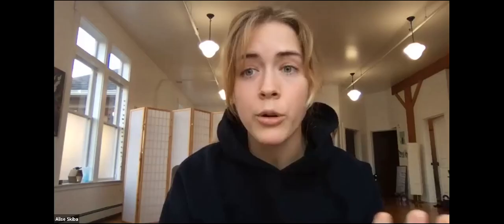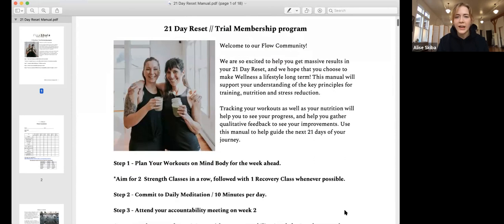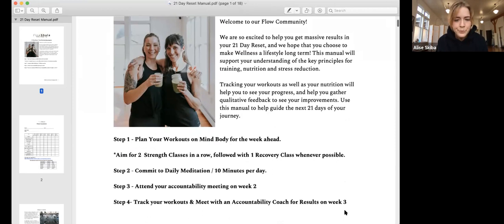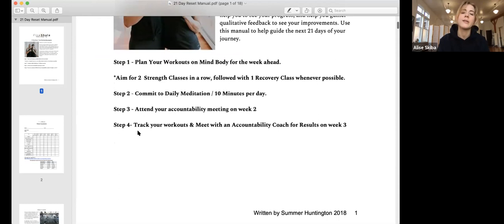Next up is going into the manual. This is our 21-day reset trial membership program. Welcome to the community! There are several recommended steps: plan all workouts on MindBody for the week ahead, aiming for two strength classes in a row followed by one recovery class whenever possible; commit to daily meditation of 10 minutes per day; attend your accountability meeting on week two; and track your workouts and meet with an accountability coach on week three.